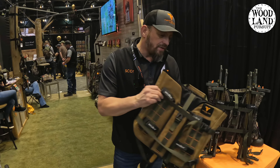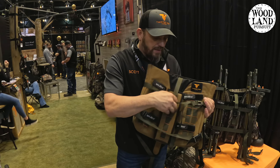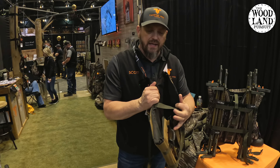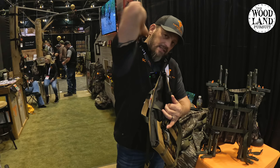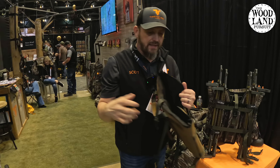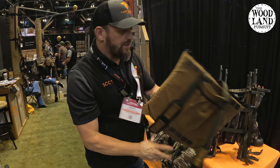So when you're completely up the tree, everything's out of the pack. Are you ready to get your platform out of the pack? Because it is structured, it'll stay in this shape. I can just easily reach over and pull my platform out. It's not going to get hung on everything — you should be able to pull it right out of there. Attach my platform to the tree.